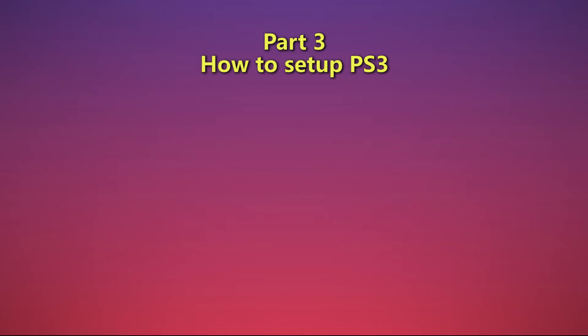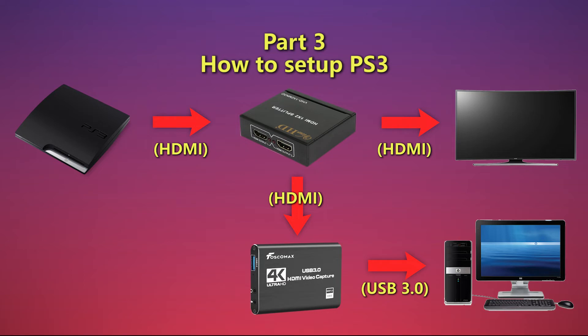I won't bother showing you my current setup as it's quite messy, but follow these graphics. Starting from the console, you must have one HDMI cable going from the output of the PlayStation into the input of the HDMI splitter. From output 1 on the HDMI splitter, have one HDMI cable go to the HDMI input in your TV. At this point you should be able to see the PS3 on your TV. From output 2 on the HDMI splitter, have one HDMI cable go to the input on the capture card. From the USB 3 output on the capture card, go to the USB 3 connector on your computer. At this point, the PS3 sends the signal into both your TV and your computer.